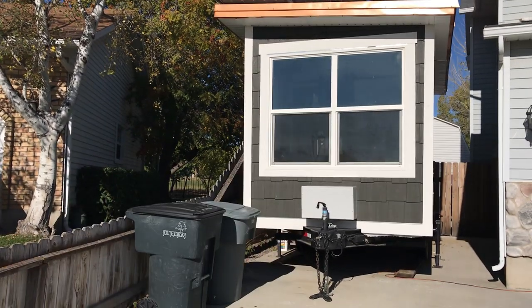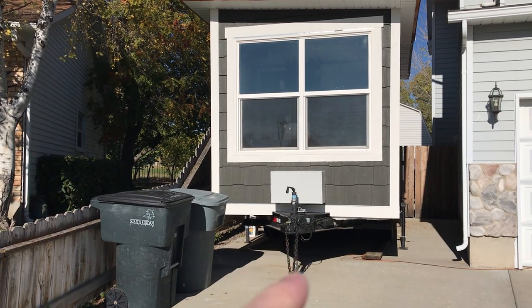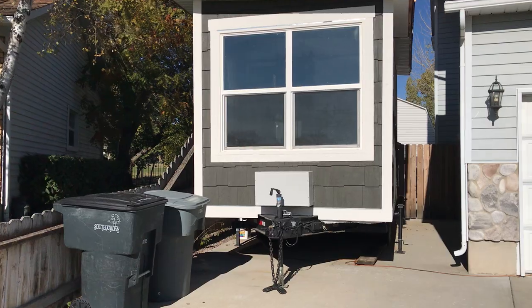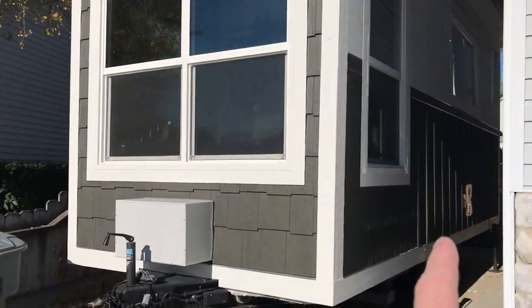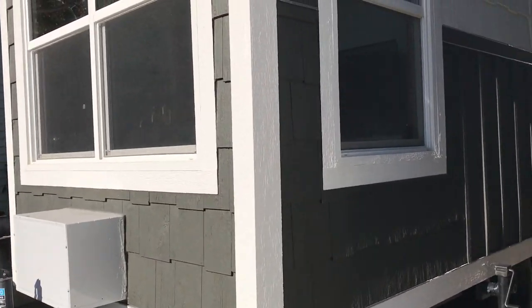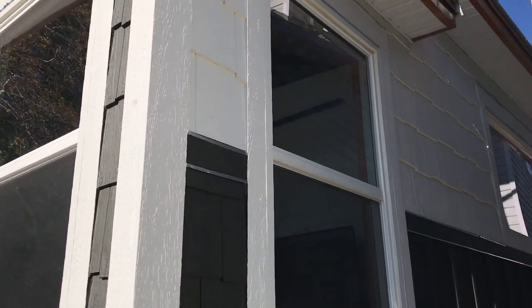This is the master bedroom window. This is the heater and air conditioner, and I'll just kind of walk around the trailer and show you the inside as well. It's got five jack points to level the trailer. This is the other window for the master bedroom, and it's got another one on the other side. It's got board and batten siding and shaker siding on the top.